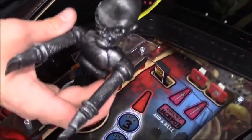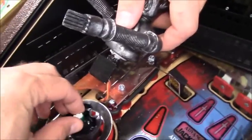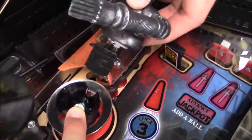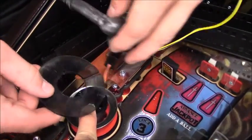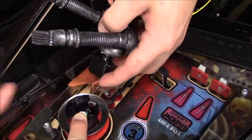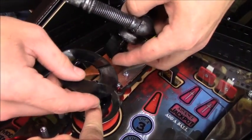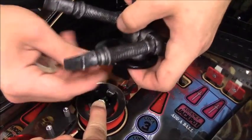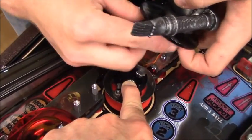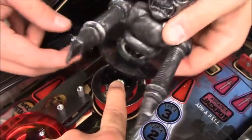So basically you have to install that servo twice, for lack of a better explanation. Pull over your servo cable, which is twisted. Work your pop bumper ring around there, and then there's a little spacer ring that goes underneath that. And there is no nice, beautiful, gentle way to do this.